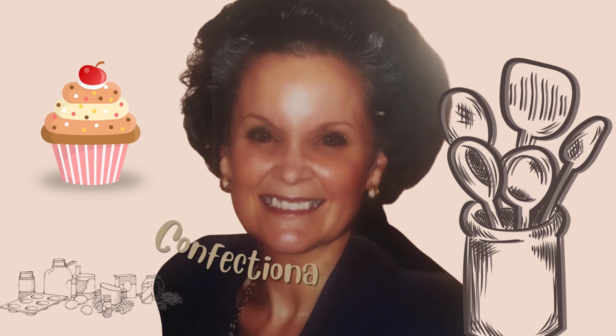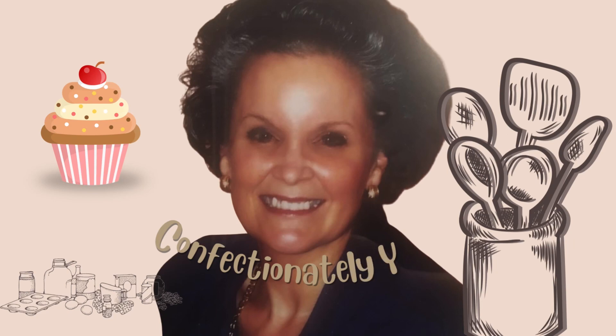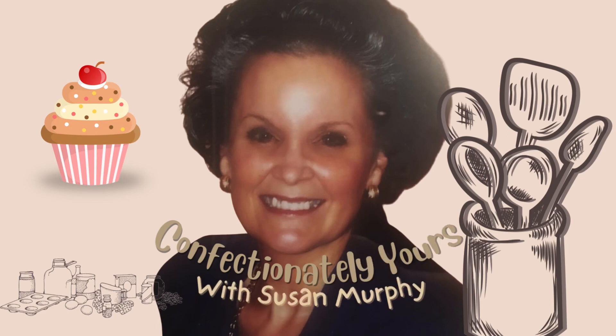I watched him make this dish many times, but never really participated until an accident caused the loss of one of Daddy's hands when I was 18. Thankfully, Daddy was ambidextrous, but with only one hand, stirring was difficult for him. I was glad to be his right-hand girl.